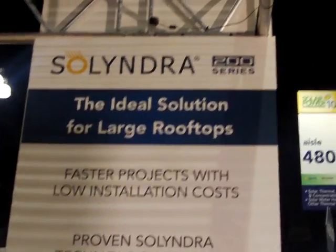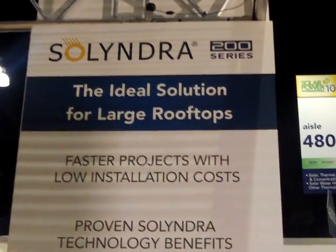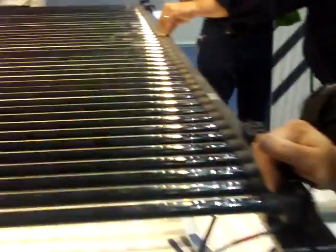Here we are at Solar Power World 2010 at the Cylindra booth. We've got David Miller — he's the communications officer but also has a technical background. We're going to be going through a rather unusual-looking panel that Cylindra has got. It's hard to call it a panel; it's more of a module, but they call it a panel.